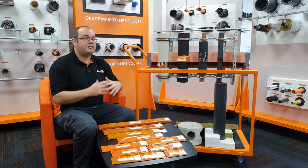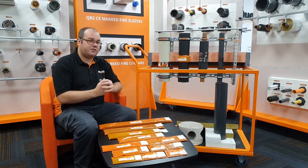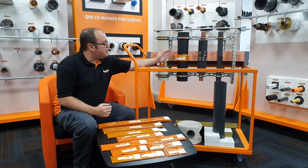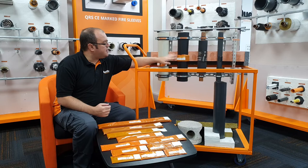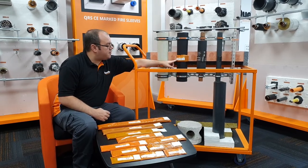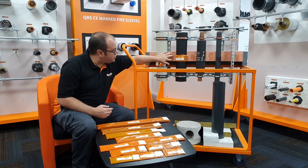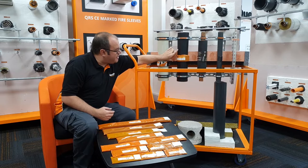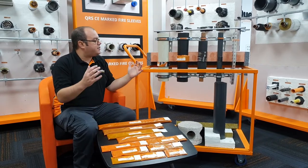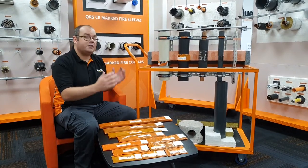Where you have an oversized hole, which is very common, or you have a mixed penetration seal where you might have other services, you could utilise our QF2 Fire Protection Compound. Just here you can see an example of different service types, and the one here is a plastic pipe utilised in our QWW 110 wrap. As you can see, it is flush with the bottom of the compound. The compound is a minimum of 100mm thick, and it can fill an aperture size of 1600mm by 1100mm, so you can have quite a large aperture.